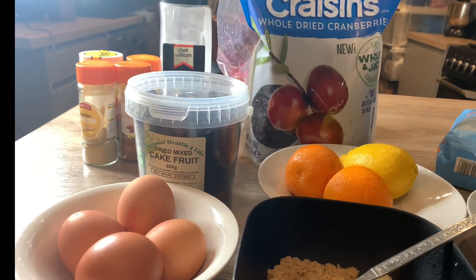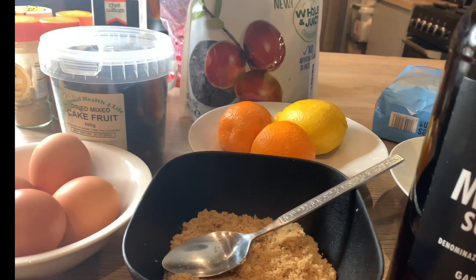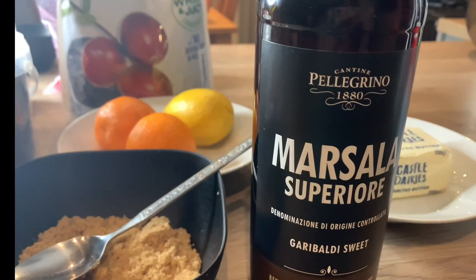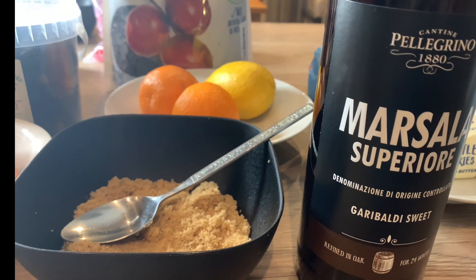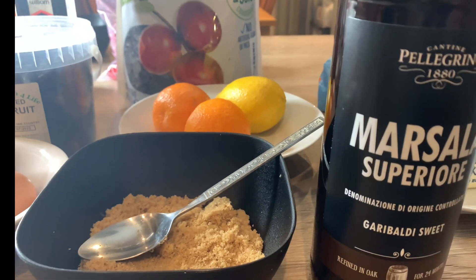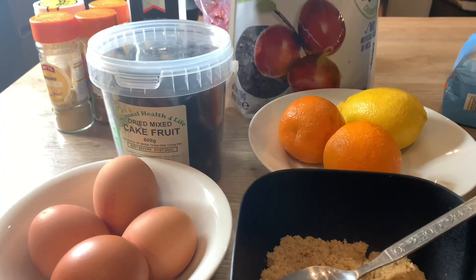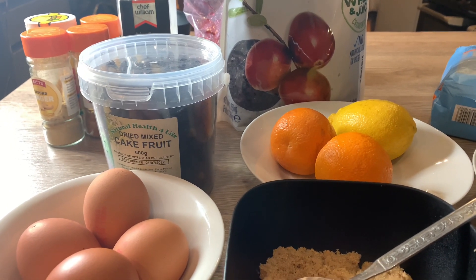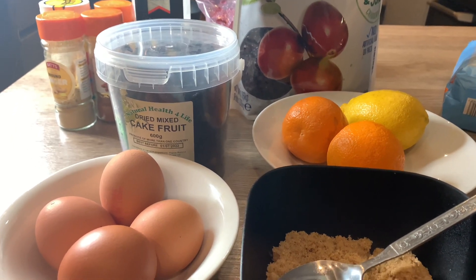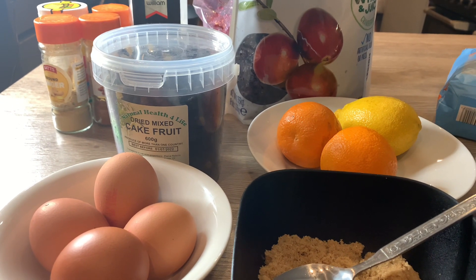I'll be introducing the ingredients as we go along. I'm going to be making the adult one which has alcohol, but later on in the week I'll be making the child-friendly one without alcohol. So without further ado, let's get started. What I like most about this recipe is you don't have that lengthy soaking. If you do it this way, you still have the same result, trust me.